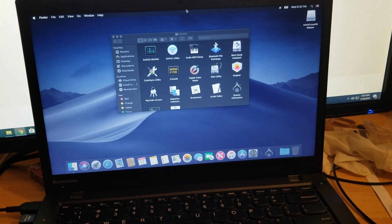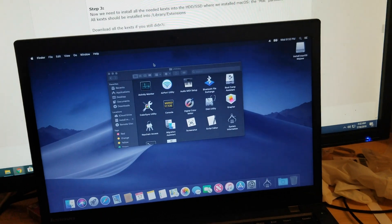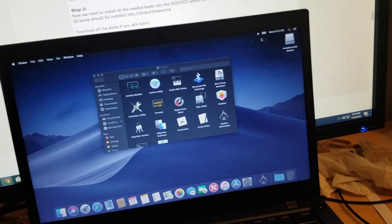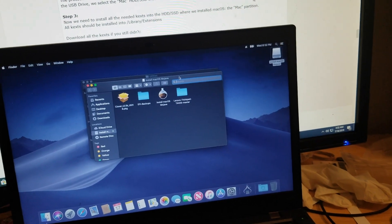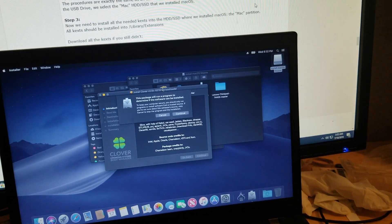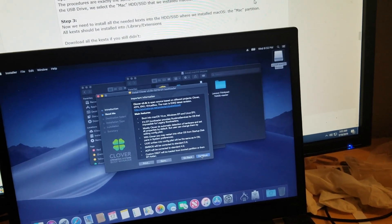What we need to do. So step two is going to the install macOS Mojave. Luckily, I kept the Clover. Continue, continue, continue.